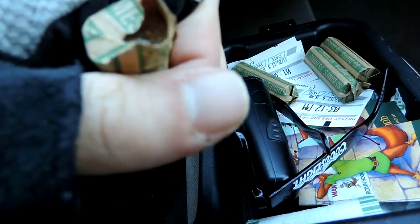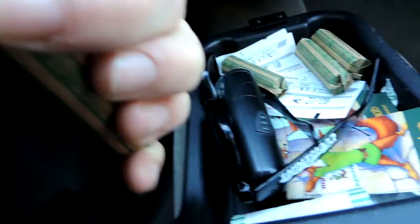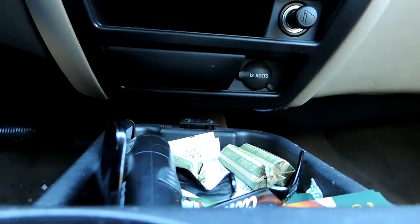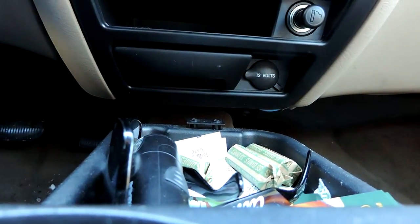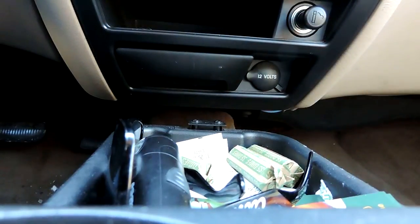And there are those dimes under there. They're ready to go. That one looks old too. I wonder if they're more likely to be older dimes in here — I don't know for what reason that would be. But you know those silver dimes, they're good to have.